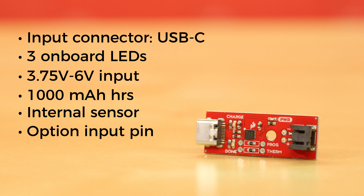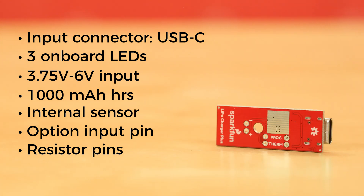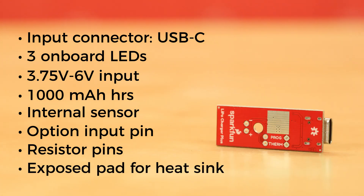We've also broken out a pair of pins so you can swap out resistors if you need to charge single-cell batteries with a capacity of less than 1Ah. And finally, we've added an exposed pad underneath the MCP73833 to allow you to add a heat sink if you feel your charger isn't charging at its fully programmed rate.